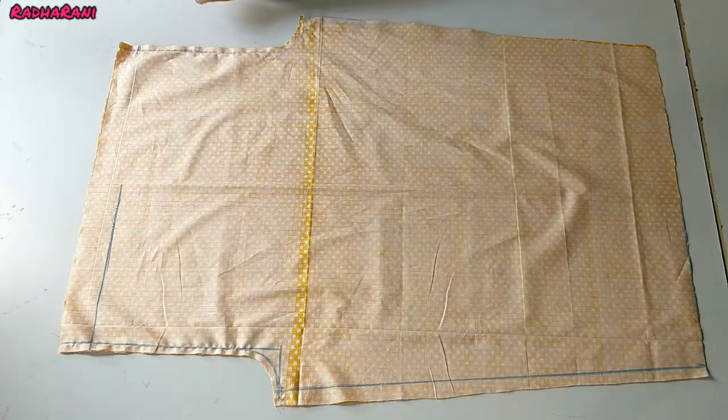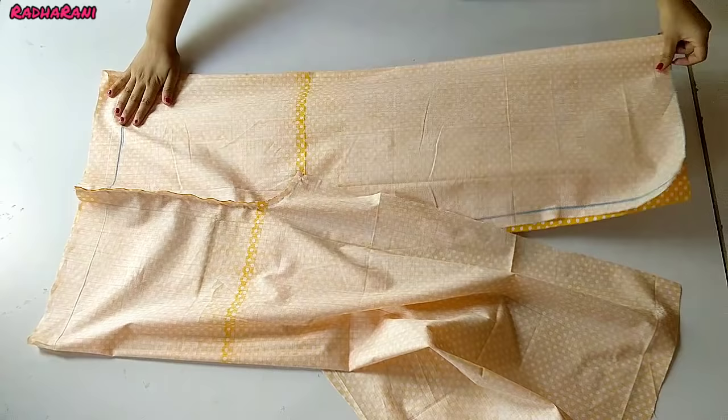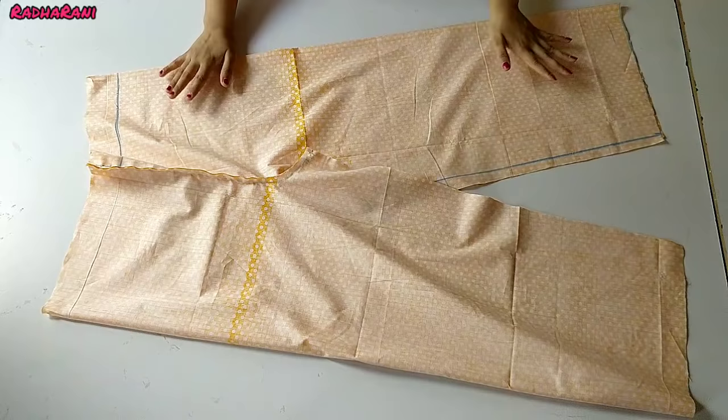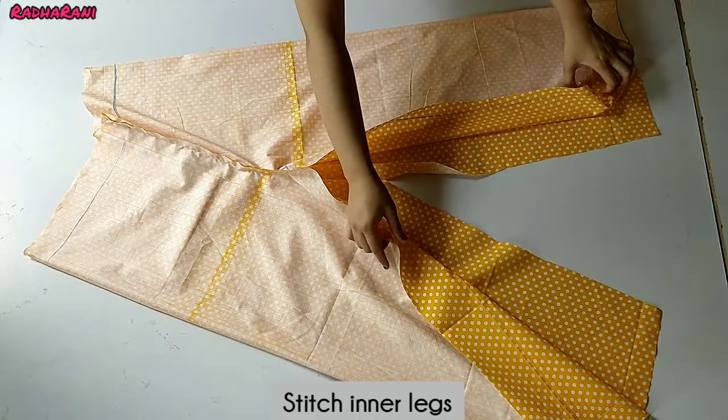Now we have to put the two pieces together at the center. We have to put it all aligned in the center. You will see the 2 legs facing each other. After joining the inner legs, we have to put the 2 open sides of the inner legs together and stitch them with half inch seam.